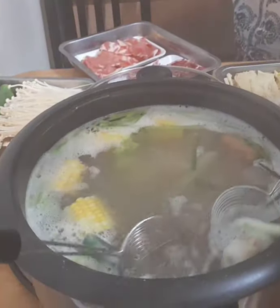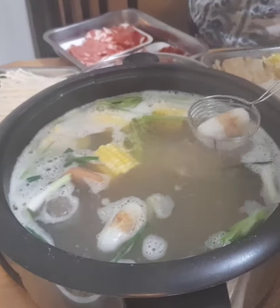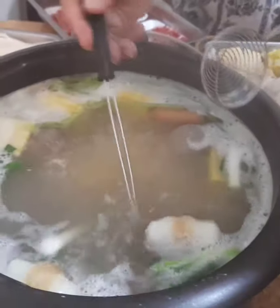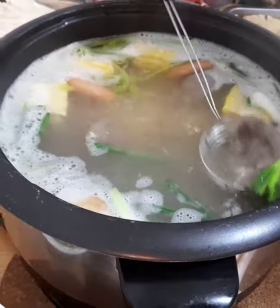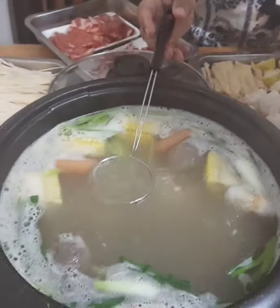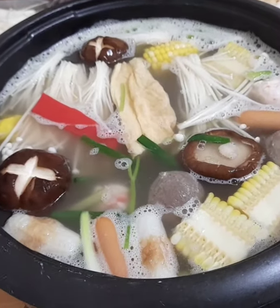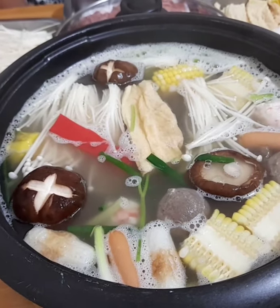Kumukulo na po ang aming hot pot. Pagkakulo po ay naglagay kami ng kanya-kanyang tofu with cheese at sausage. At tinainitan lang po ng ilang minuto ang beef — pwede na po siyang kainin. Kung gusto niya rin pong maglagay pa ng mga ingredients, pwede rin po kahit meat or vegetables — your choice. Napagsasama-sama ang mga sariwang gulay, mushroom, at corn.